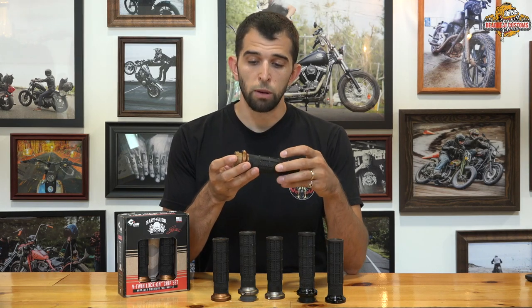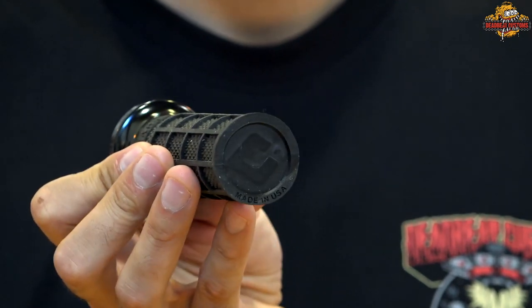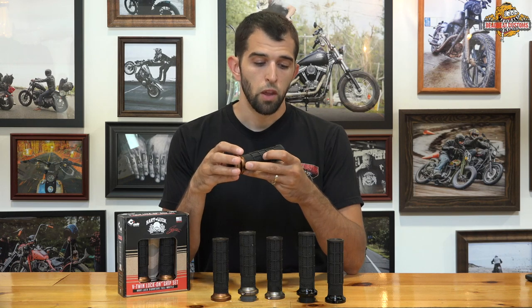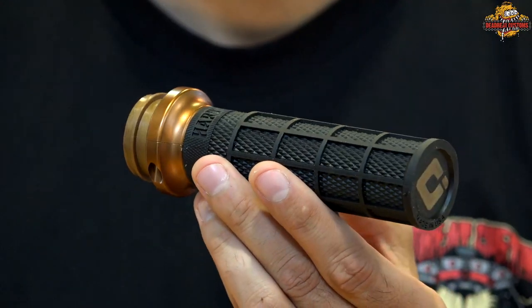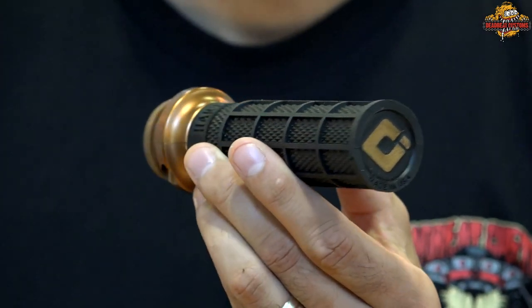They call them the Lock-On Grips. You can see the CNC machined aluminum ends here with your Torx bolts to lock them onto your bars so they do not slip. One thing I want to add is that the ODI logo on the grip end does change colors with whatever color you choose.